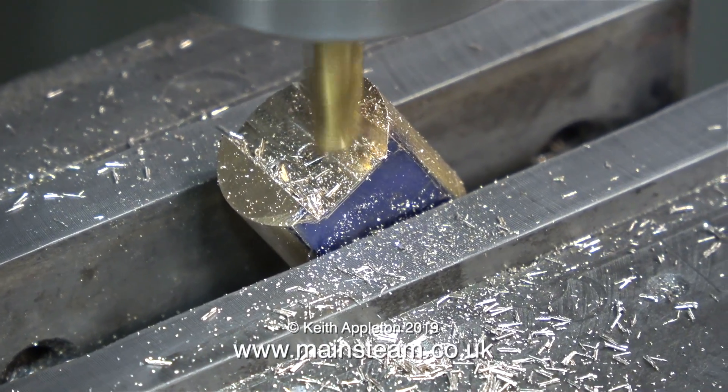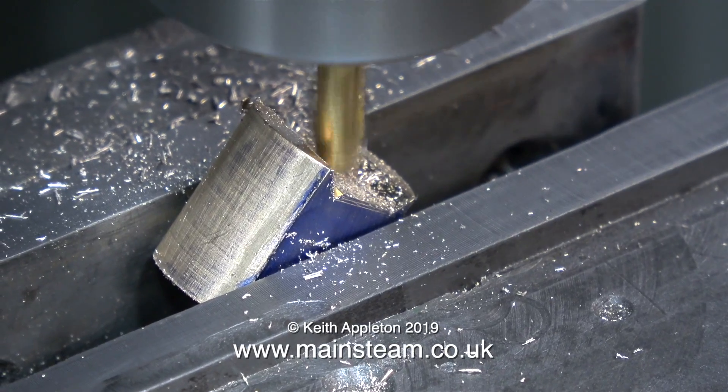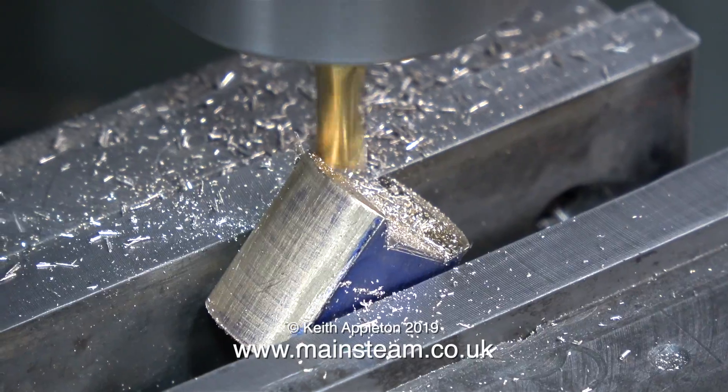Here they are — R8 collets, milling cutter in position — and I'm milling the shape of the crosshead. I scratched a rough shape in the marking out blue, just so you can see where I'm going with the cutter.